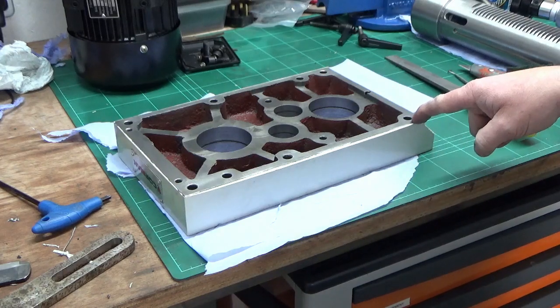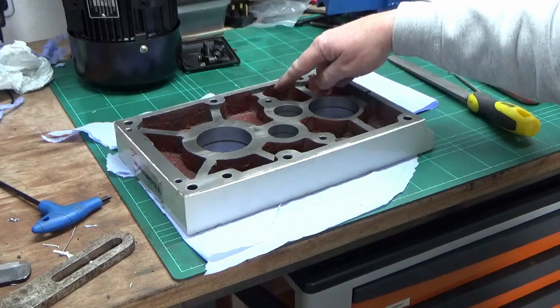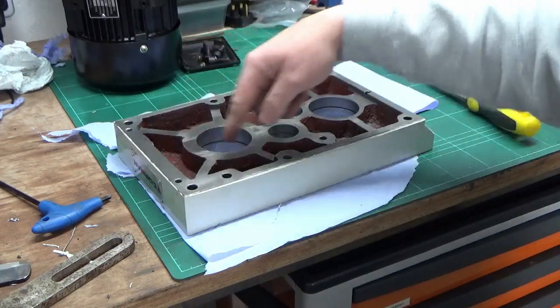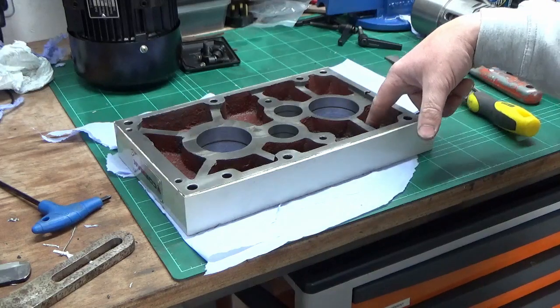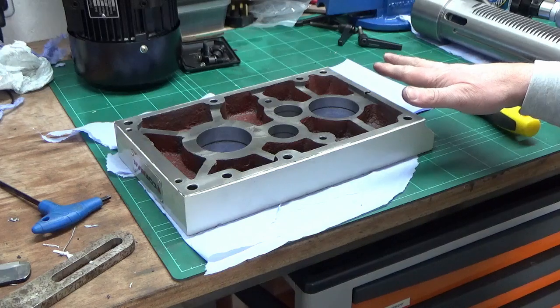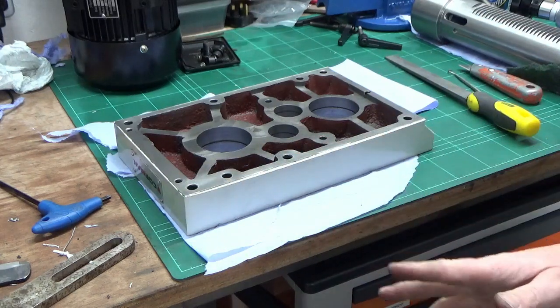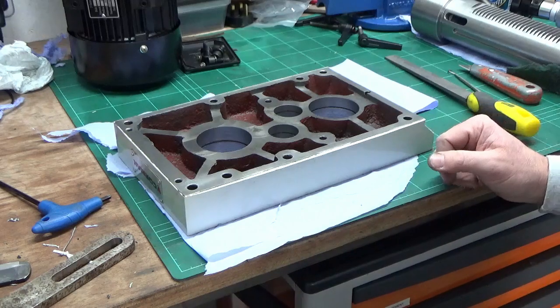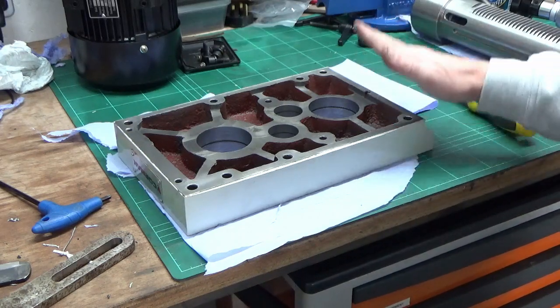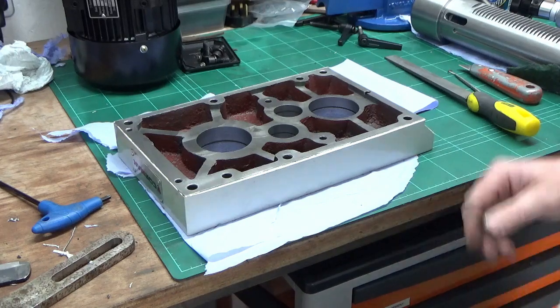The next thing I did was use a paintbrush and WD-40 and gave all of the casting on the rough cast surfaces a good clean out and wipe. Then the final thing was going through all of the holes with a rag to make sure there were no loose bits of muck. So that's now ready for reassembly — my bearings have arrived.